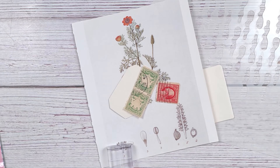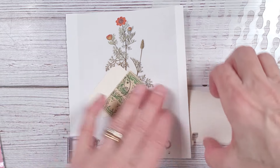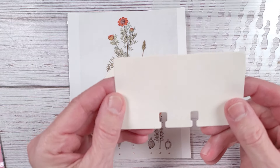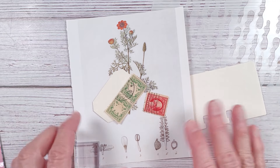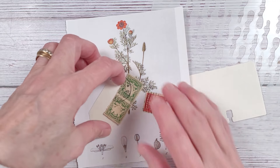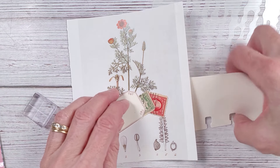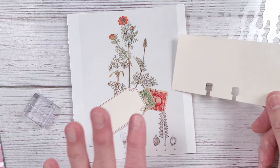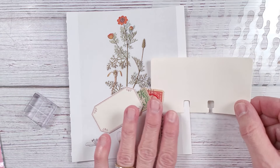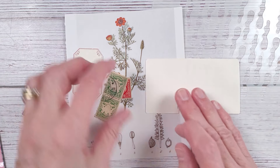Hi everybody and welcome back to Nellie and Ruth Designs. Today is Tuesday, so it is Rolodex card day. So yeah, I've pulled some — this is going to be a very simple collage. I think this video is great if you're a beginner collage artist using these Rolodex cards. This is not part of the 100-day project because I'm not doing this for 100 days. I do it weekly.